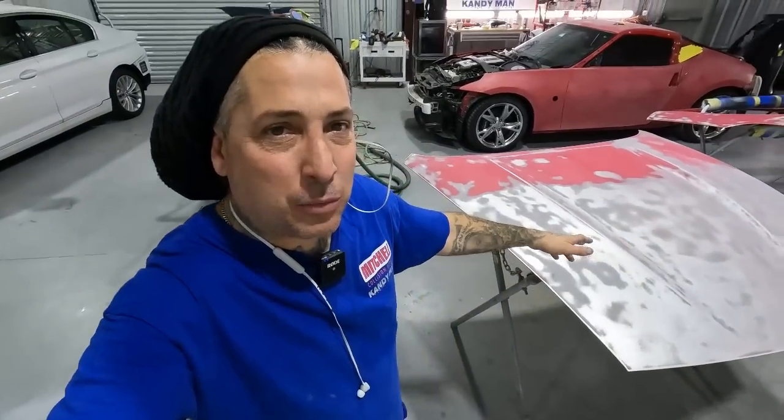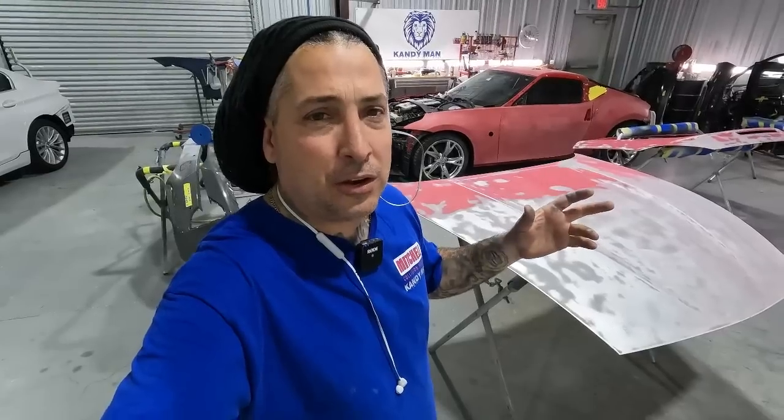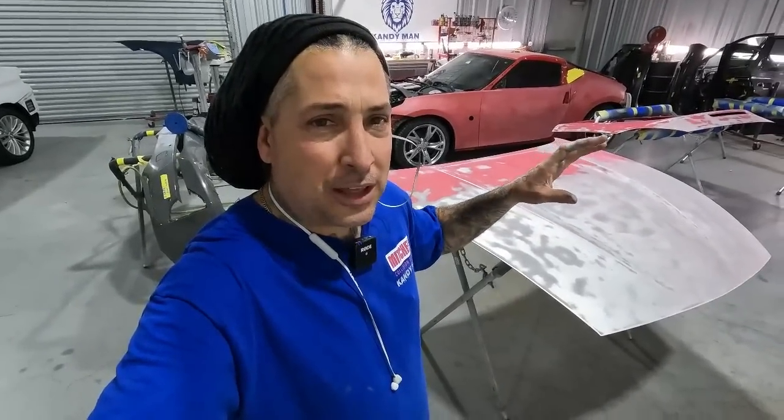We're back at it again, we got another big job here to get handled in the shop. I want to talk about primer because there's a lot of controversy — what's better, the epoxy or the urethane with the etch under it. For the long haul of my career I've used both products and never had an issue with either one when you use a good quality product.